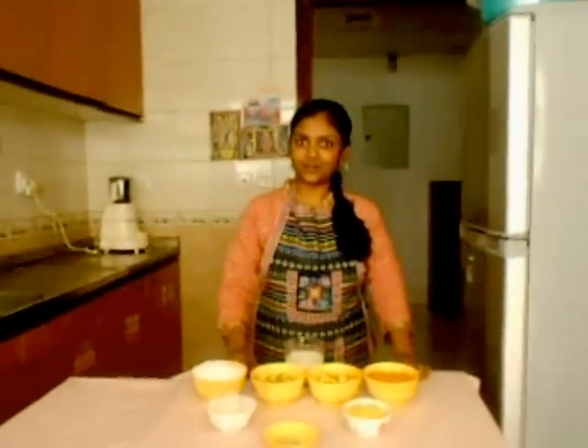Hello! Welcome back to my kitchen. I am Santo and the recipe that I am going to show today is ABC Halwa. I am very happy today because I received a lot of emails from my close friends and all of your emails were very motivating. Thank you very much. Today I am going to show you how to make ABC Halwa.